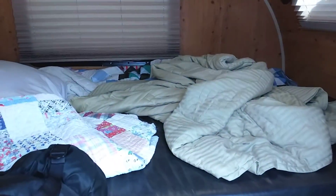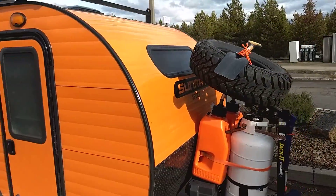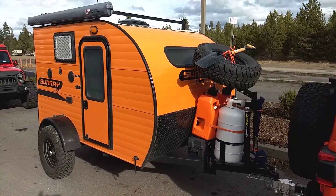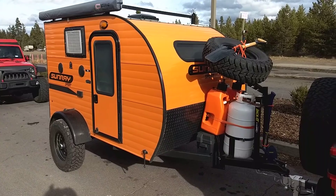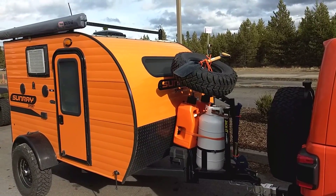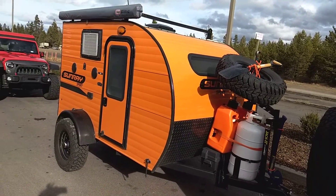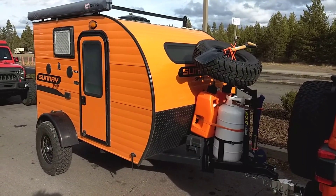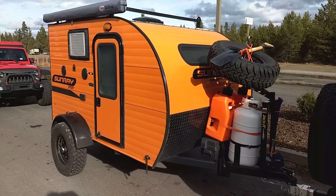As far as camping and living on the road, this thing has been awesome. You have no problem getting off-road pulling it. I've had the rear wheels bouncing a foot off the ground — I kid you not — just from some of the rough stuff I've encountered. But man, it's been true as the mail.